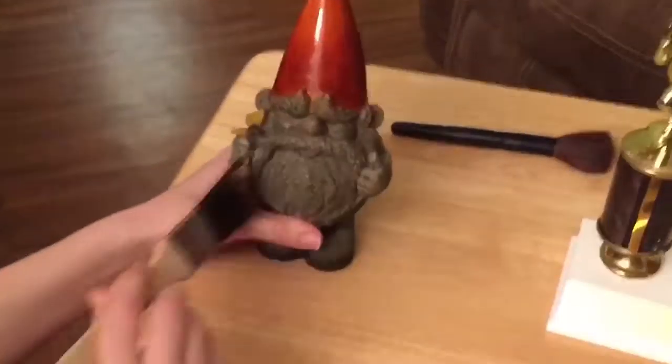I know you guys are asking, but Michelle, we haven't used the makeup brush yet. Well, buck up Buttercup, because that's next. Soft brushes, such as makeup and paint brushes, are perfect for doing detail work. Just dampen with a little water, and voilà — dust-free nooks and crannies.